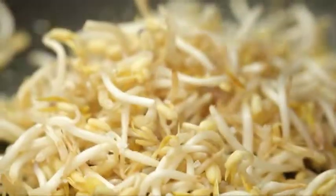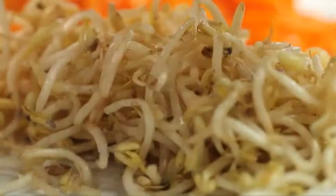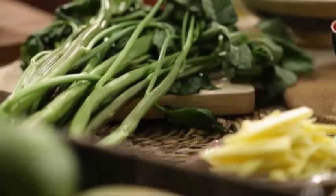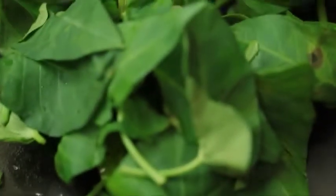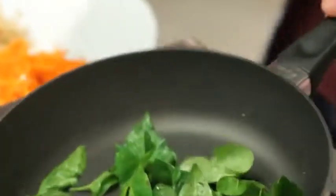Then some bean sprouts — just dump that all in and season it with salt and pepper, toss. You know, one of the keys to a successful flip is actually the facial expression. I'm gonna set this aside. Just a little bit more oil, and then we're gonna cook our kangkong leaves. Season with some salt and pepper. We're just gonna wilt them down — we still wanna keep them crunchy. And these are good to go.